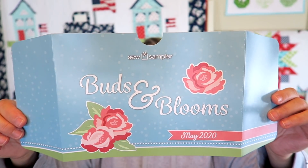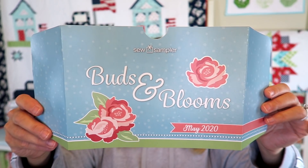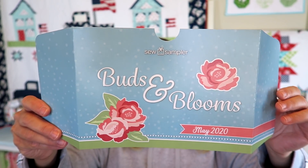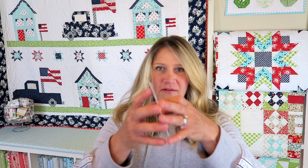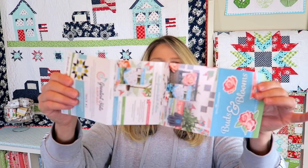The theme for this month's box is called Buds and Blooms, and on the back there's a 25% off Charm Packs or 5-inch Squares promo coupon — so that's always fun. They also have their little insert that tells everything that comes in the box along with retail value, which makes it really helpful so you can see if you're getting a good deal.